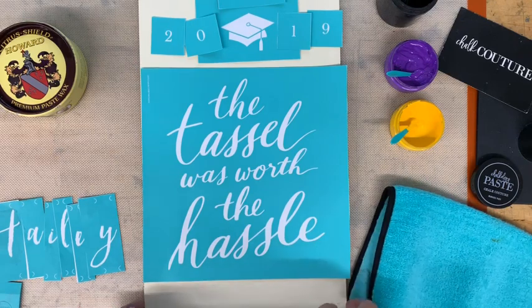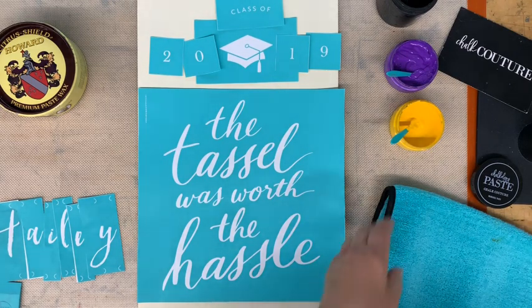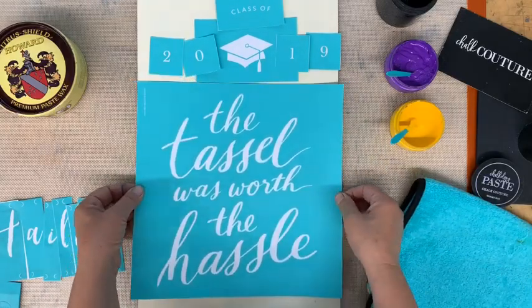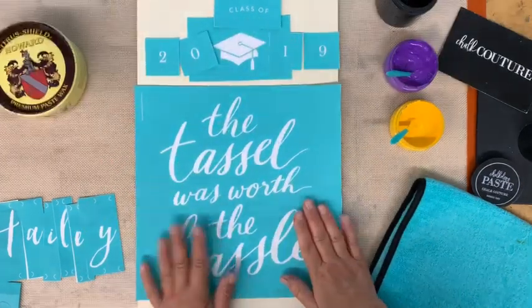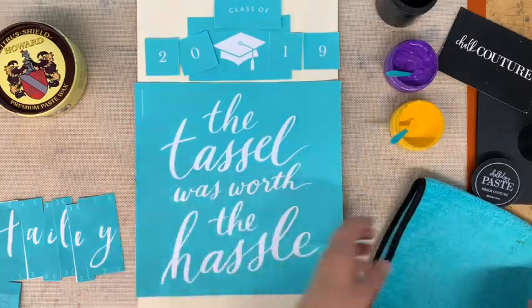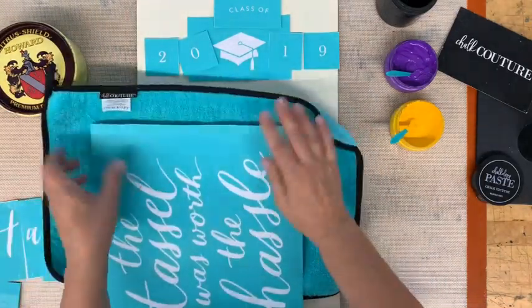Hi guys, it's Darlene from Chalk Couture. I'm going to show you this quick project. This is our graduate one, it's called 'the tassel was worth the hassle.' I have my stuff laid out here. I'm going to do these words first so that I can have room at the top to do the cap and the words, and I'm going to put my granddaughter's name at the bottom.